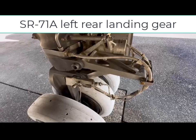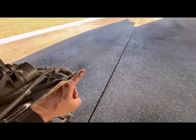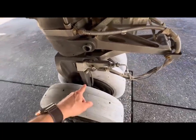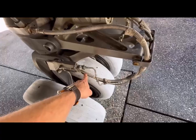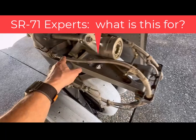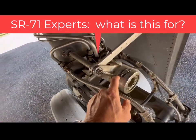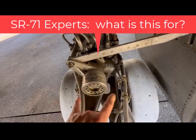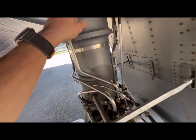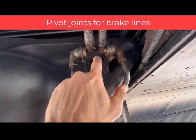If you're facing the SR-71 facing forward, this is the left-hand tire. Over here you can see both of the brake lines actually do go within this bracket, and then one of the brake lines goes into this device — I don't know what it does, it'd be interesting to find out. This is a brake line right here, and this is a brake line, and they go up to these pivots.